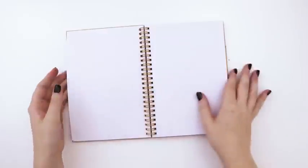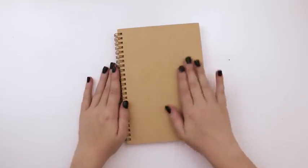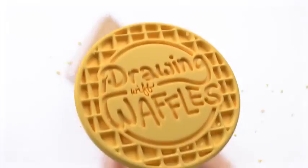This is my brand new bullet journal. As you can see it's completely empty and the cover's a little blah. So I thought I would design and draw on the front cover, the back cover, the inside and the back pocket. Let's see what I come up with.